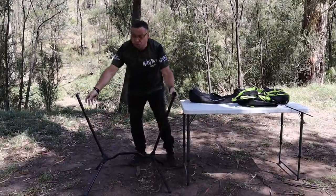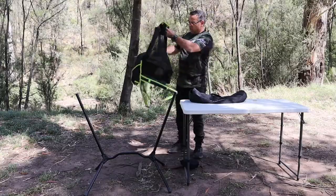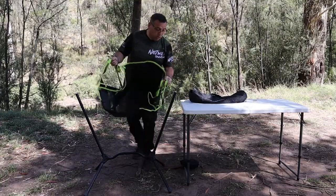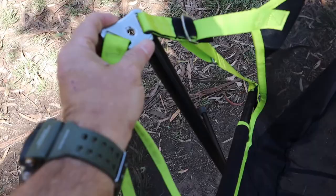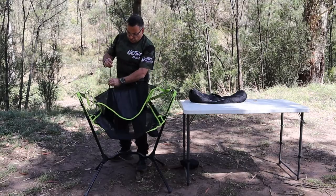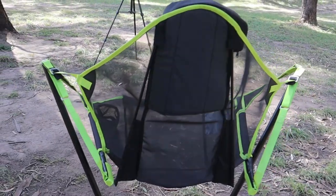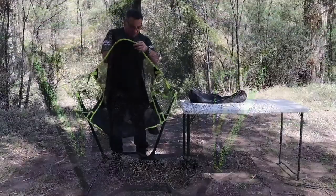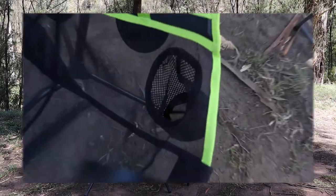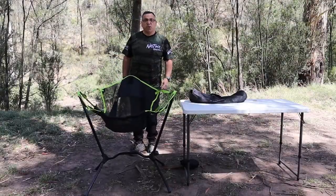It doesn't look like it matters too much which way around things go. Now this has got a couple of holes — like I said it is a hammock chair, so it's got a couple of buckles. We put those over and clip-lock them in, then secure a couple of little poles in the back. It does have a little drink holder, a little cup holder, and a little pouch for your purse or wallet — and that's pretty much it.